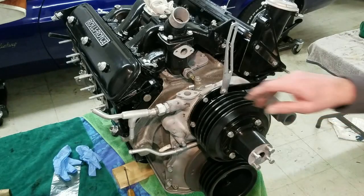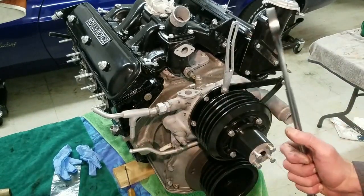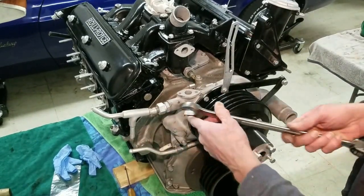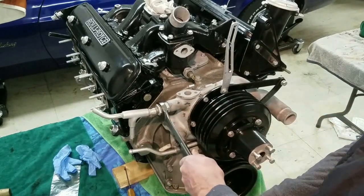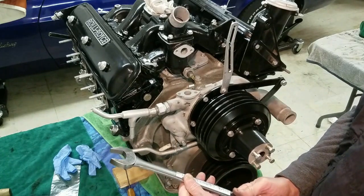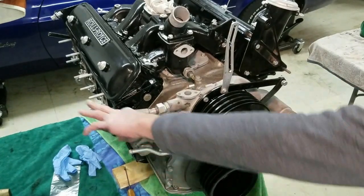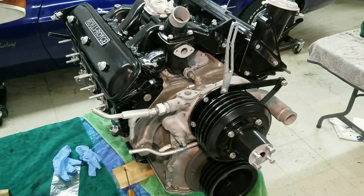I went ahead and put this pipe on here. This face is down, of course, and I've given it a good tighten there. That's a big one too — that's an inch and an eighth. So we've got our oil pipe. These go to your demister and your heater.